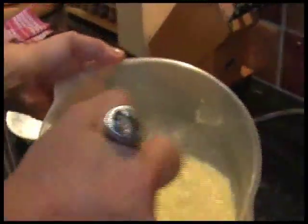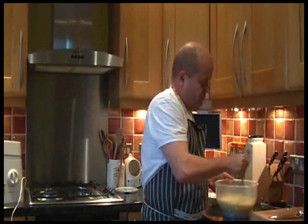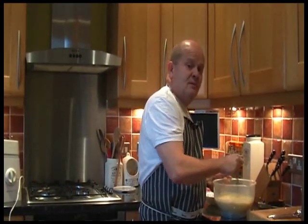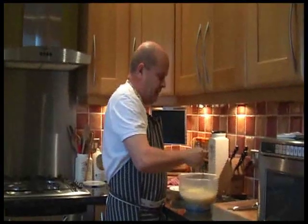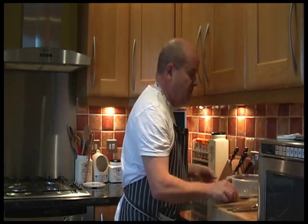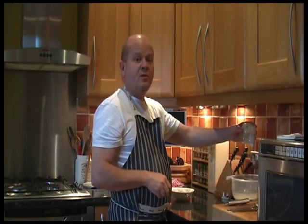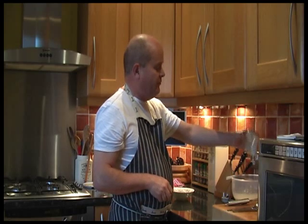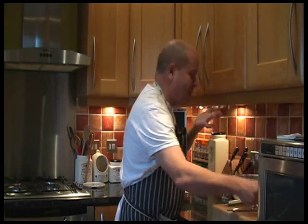We're not following a written recipe — all we've done is written down the family recipe. That's the filling mix. We'll set that aside for the moment — until the flan case is cooked. Shall we go off now? Come off now.